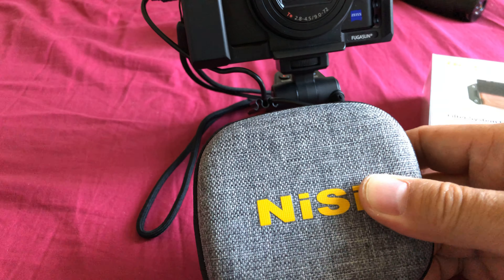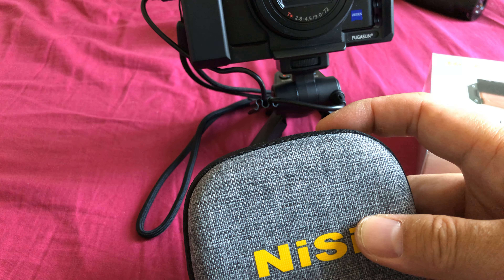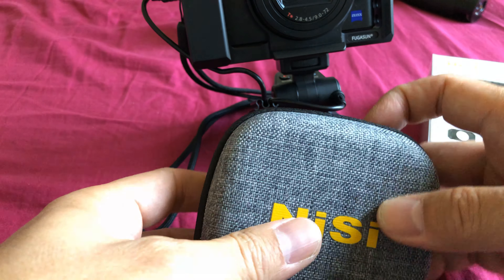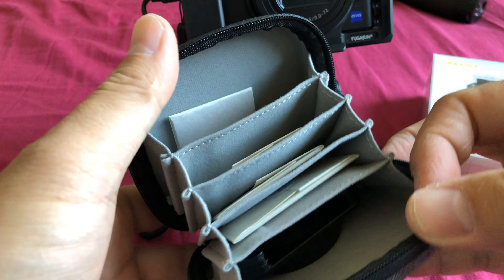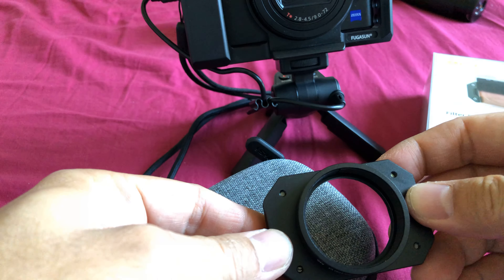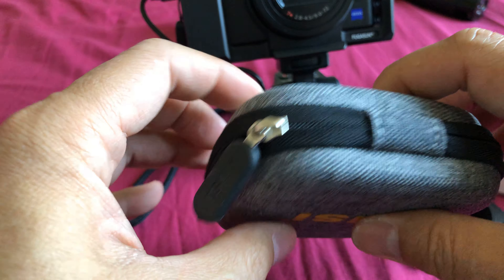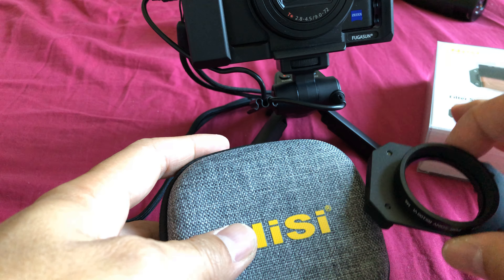It comes with a nice little case, which is fantastic because I definitely have problems keeping all my filters together and organized. Let's take a look at the features inside — all the slots are taken up by the different filters, including the filter holder. The whole package dimensions are 4.8 inches by 4.2 by 1.4 inches, so it'll fit in basically any small camera bag. The whole thing weighs about five ounces, five and a half if you include the outside box.